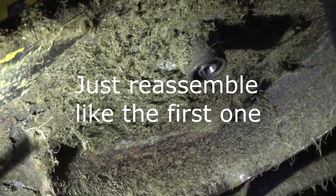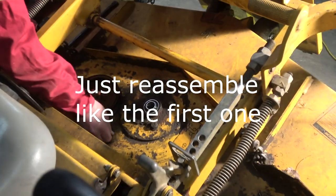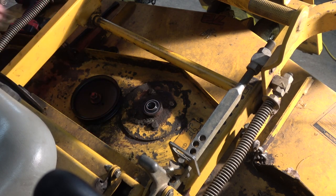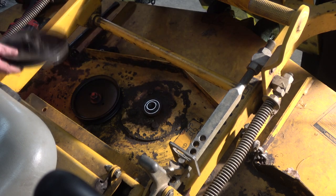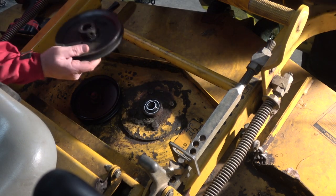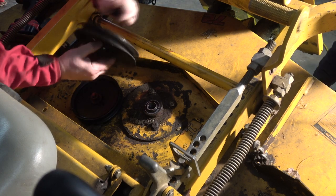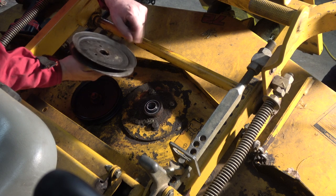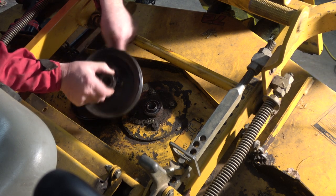So now we have it back up on top and finishing up. What I'm going to do — just like the last time — I'm going to go down below and shove the shaft up in there, and then he can shove the pulley on there and put the bolt in. Now you can do this with one person but it's easier if you've got two.